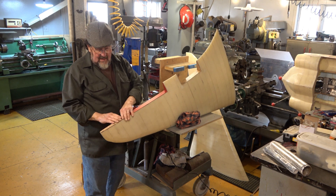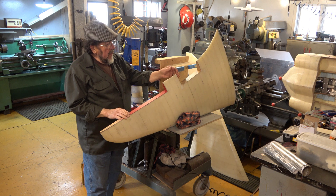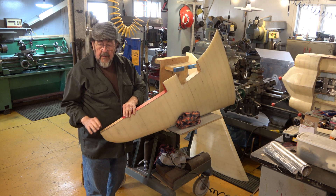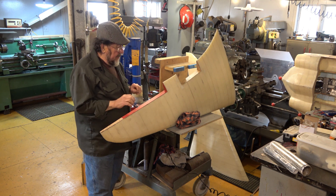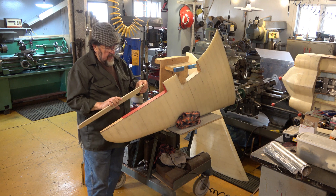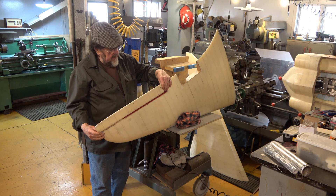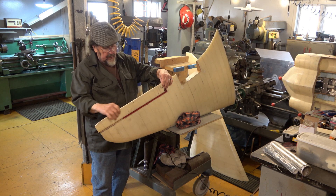Good morning. These have all been reinforced with the aircraft plywood, but now I'm going to install my ailerons so that I can install the hardware to go with them.